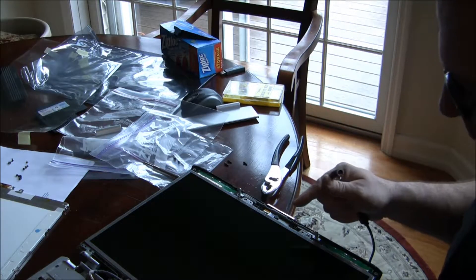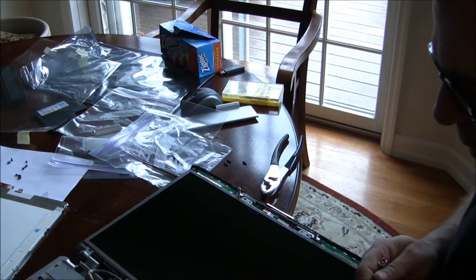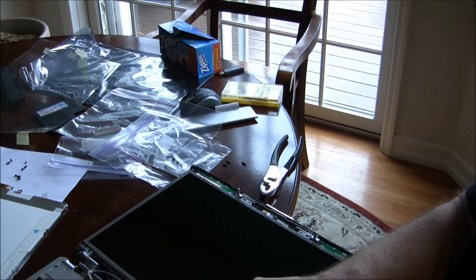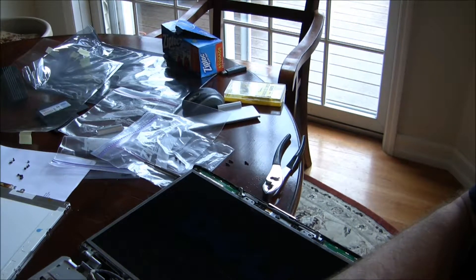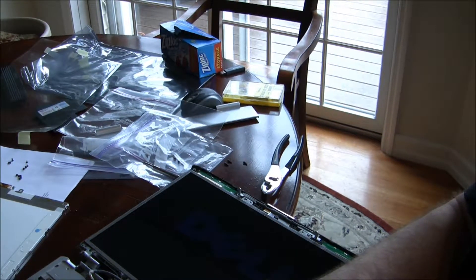I've put the two connections in. I'm going to stick this in quick to see if it actually does work before I put it all back together again. And guess what? We have a brand new glossy screen. We used to have a matte screen — this is nicer.